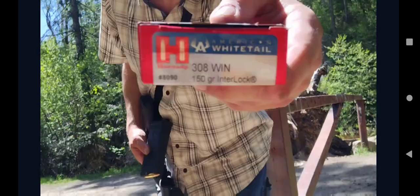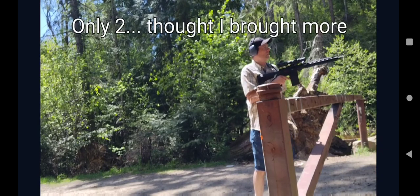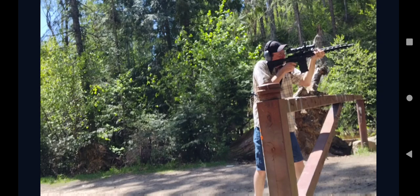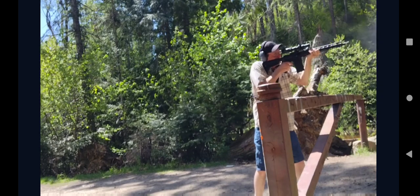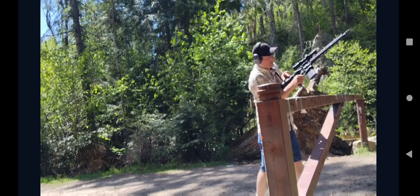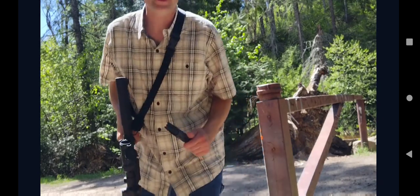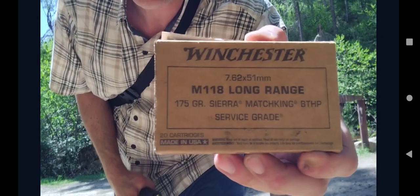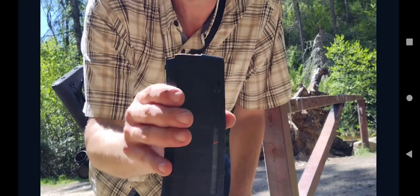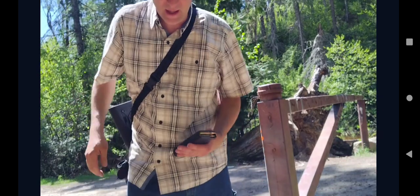We're going to throw some different ammo in. Two rounds — it did not lock back on its own. I don't know what to think about that. We're going to try some hot Winchester 7.62 long range service grade. I put it in a different magazine this time — a windowed 25-round P-Mag. I've been using the magazine that Ruger supplied when they returned the gun to me.